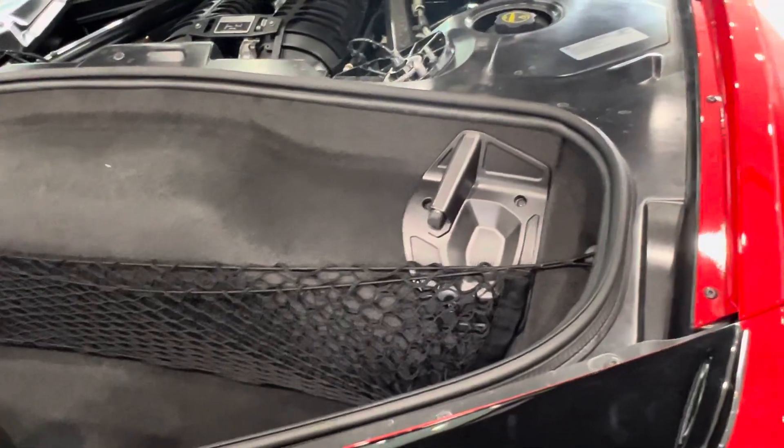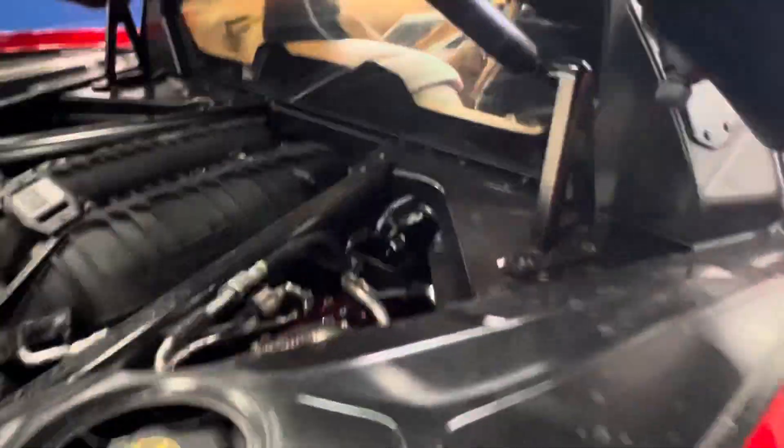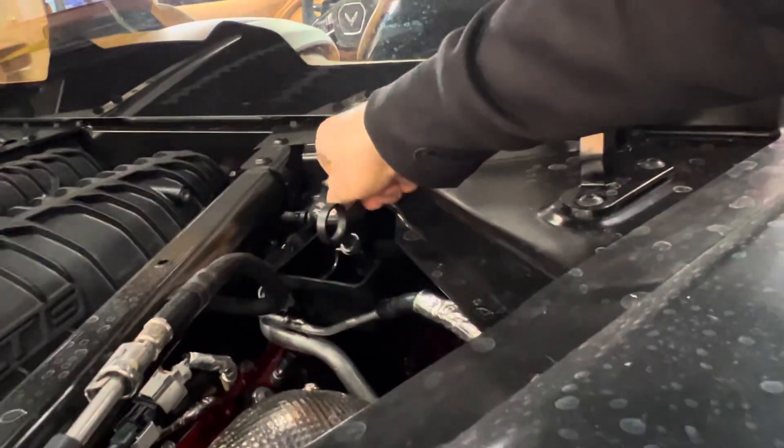It's Brandon and I have solved the puzzle. If you open up the oil cap on a C8 Z06, you'll notice something unique.